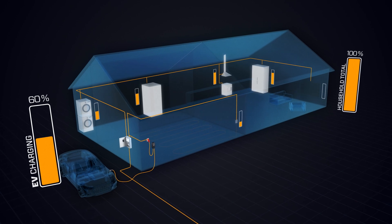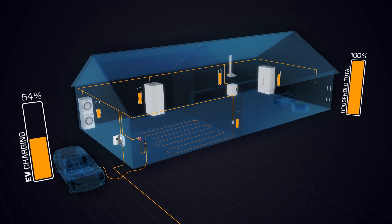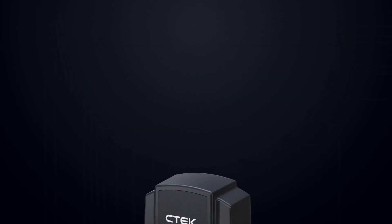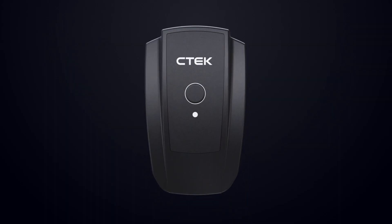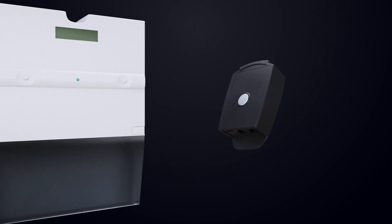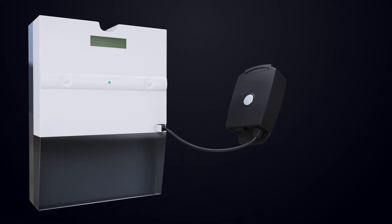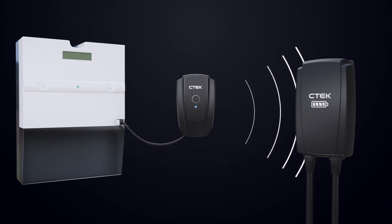This gives you peace of mind, allowing you to charge your EV as fast as possible without the risk of tripping a fuse. With NanoGrid Air, there's no need for complicated or time-consuming installations — simply plug the unit into your smart energy meter and connect your charger via your local Wi-Fi network.